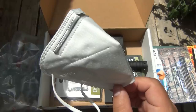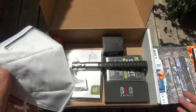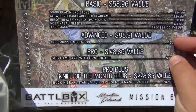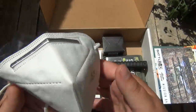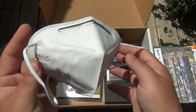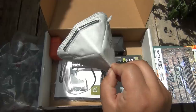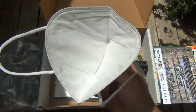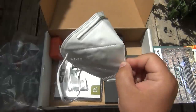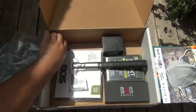Next up is the N95 mask. When I was looking for those nose plugs I noticed this was a freebie - they just threw it in because of everything going on. Not counting it toward the value of the box, but every single person watching this video, no matter where you are in the entire world, can use an N95 mask - so that was definitely a thoughtful addition for everyone.